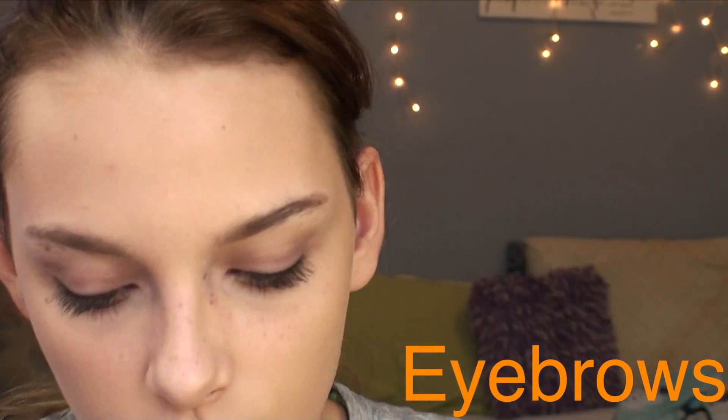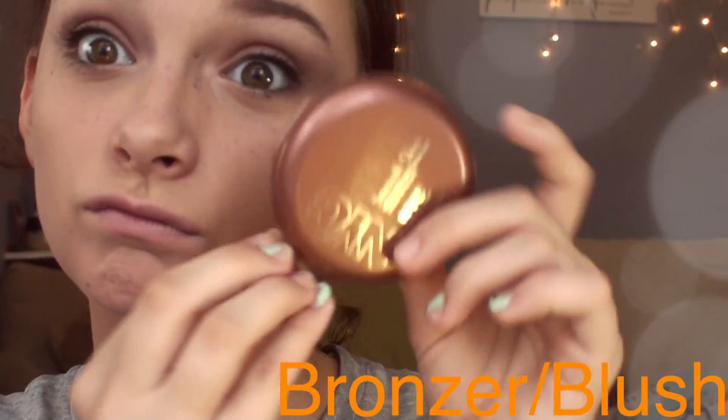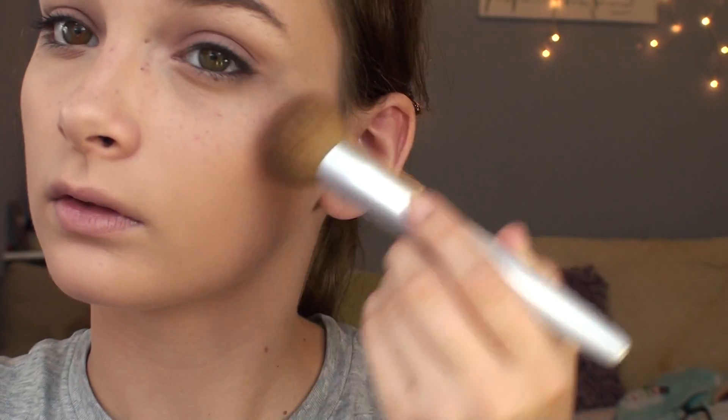Then for my eyebrows, I just filled them in a little bit darker, just because I want it to be more intense to match with the eyeshadow and my lips. For bronzer, I used the NYC Smooth Skin bronzer and I just bronzed my cheekbones using the 3D method. And then for blush, I used this Avon blush called Mauve Chic, and I just put it on my cheekbones right above the bronzer.